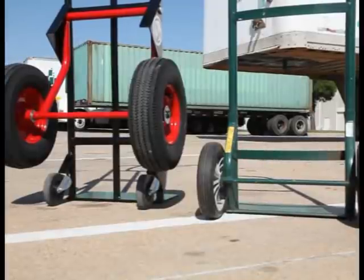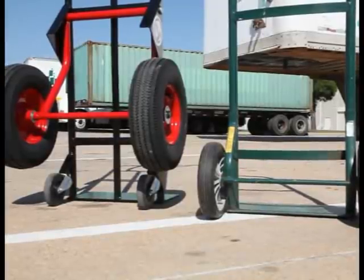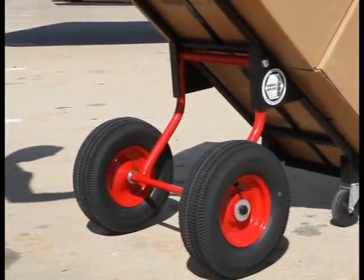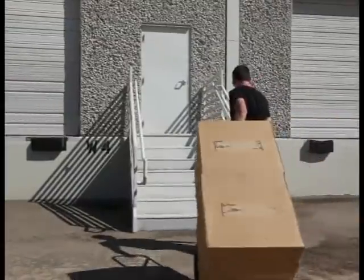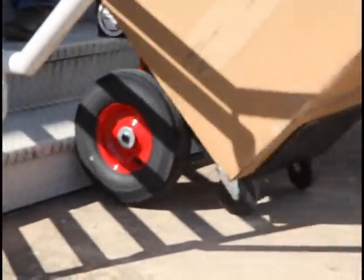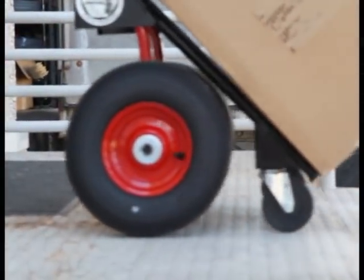On the right, you see a standard hand truck. The Painless Hand Truck is on the left. The large rear wheels make it easier to pull up obstacles like stairs and curbs. As soon as the rear wheels encounter the stairs, they automatically move into the short wheelbase position to make it easier. It's like having built-in stair climbers on every truck.